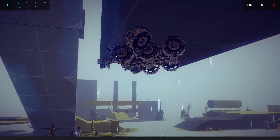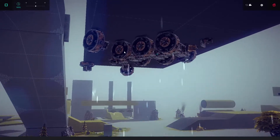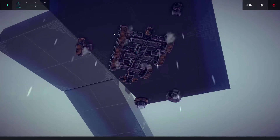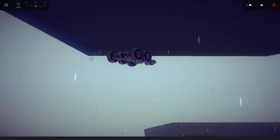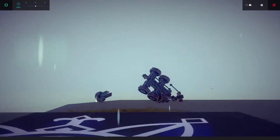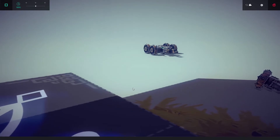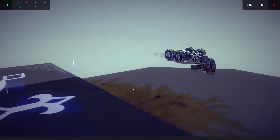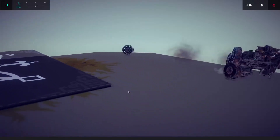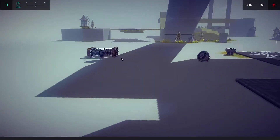Lionel Richie, eat your heart out — we're not dancing on the ceiling, we're driving on the ceiling! All in all, a fun little creative vehicle to play with. I'm going to see what I can do with it in the future, maybe make it transform even a bit more, but for now it's off into the sunset.